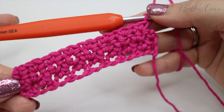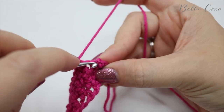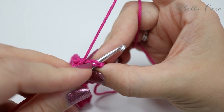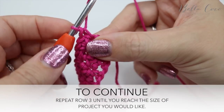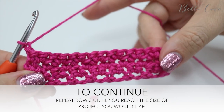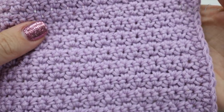Let me show you this sample piece so you can see what the stitches start to look like as they build. You can see they give a really pretty variation on the standard double crochet, or single crochet as it's known in the US.